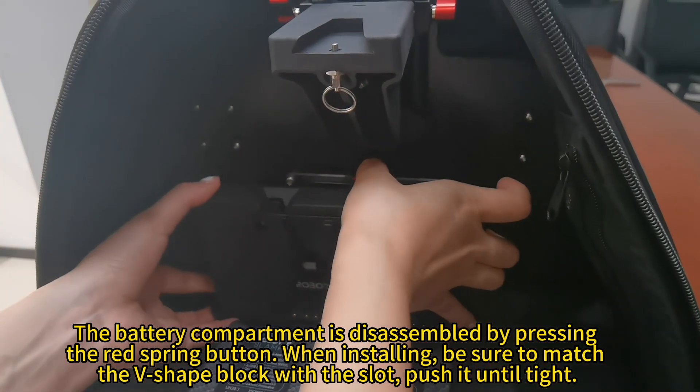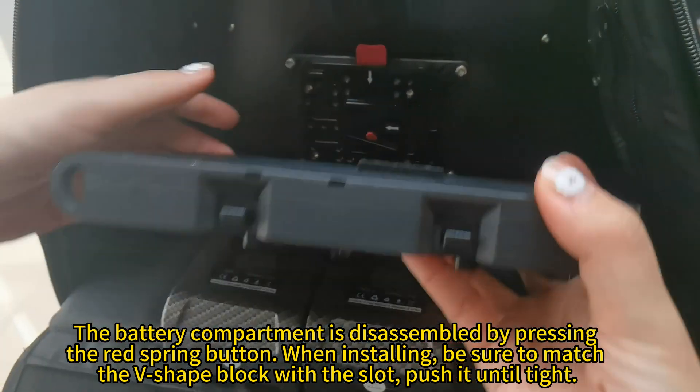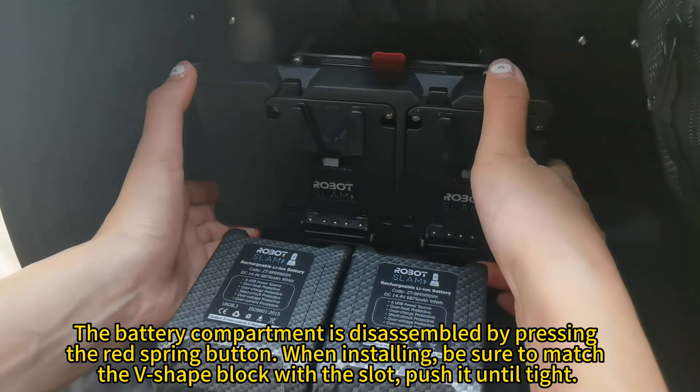The battery compartment is disassembled by pressing the red spring button. When installing, be sure to match the V-shape block with the slot, then push it until tight.